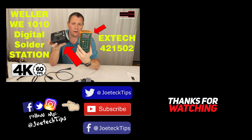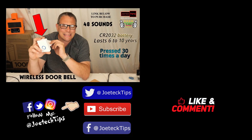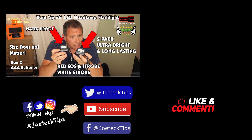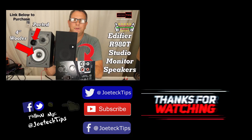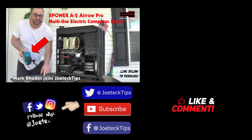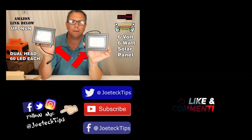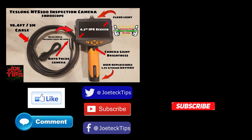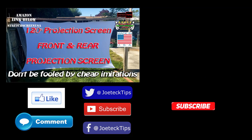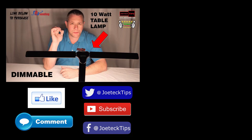In a world of lights and bits, where tech can make a trip, there's a guru with a knack for every digital tip. Joe Tech's the name — he's the one you'll seek. From gadgets to software, he's the one you'll meet. So if your tech's in a tangle, don't you fear. Joe Tech's here, let his advice draw near. Joe Tech Tips — he's the man with a plan, guiding us through the digital land.